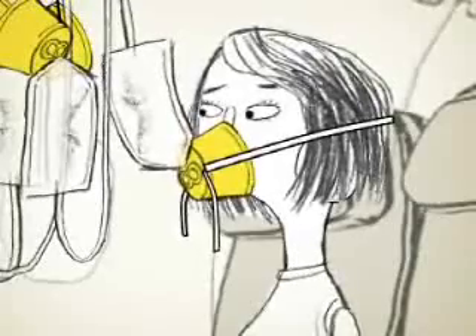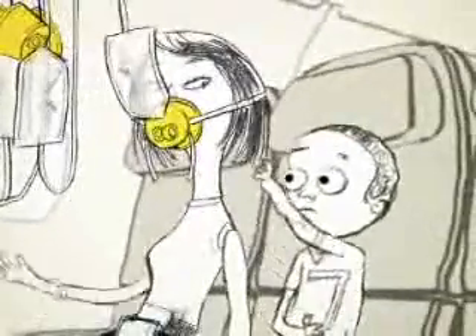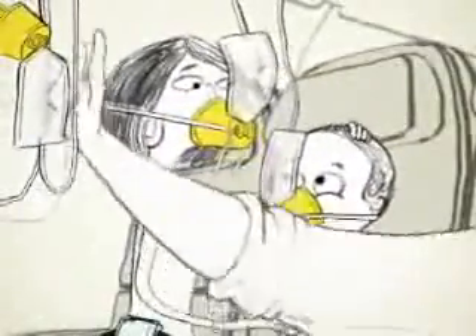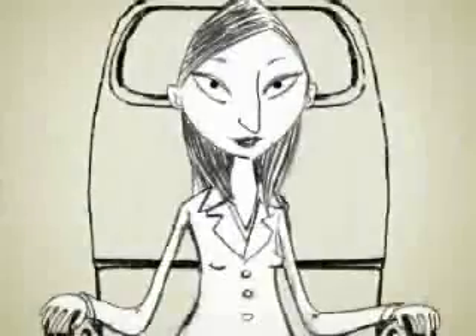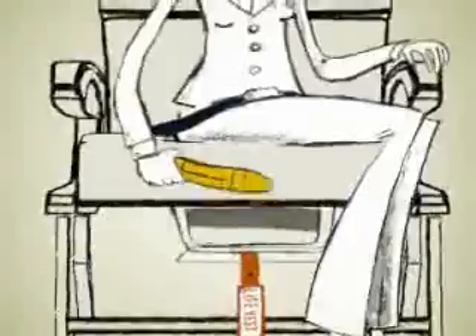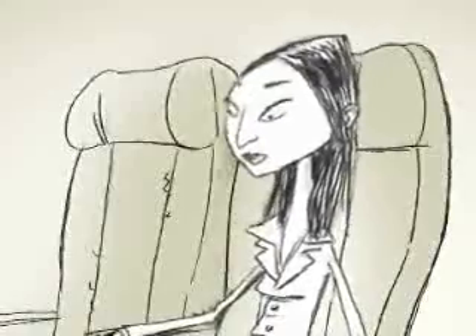Oxygen will be flowing to the mask, so don't worry if the bag doesn't inflate. Be sure to put your mask on before helping others and keep it on until a crew member advises you to take it off. Also unlikely is the possibility of a water landing, but just in case, a pouch containing a life vest is located under your seat. In first class, they are between seats at floor level.